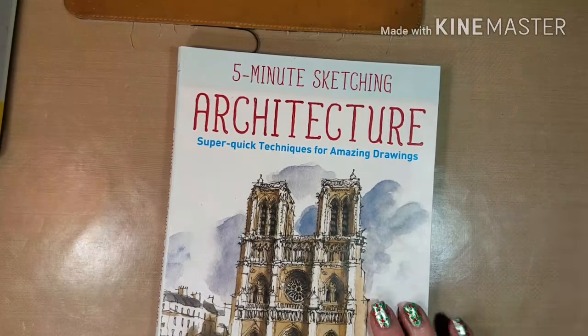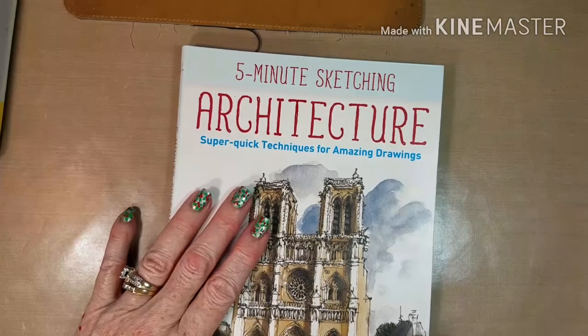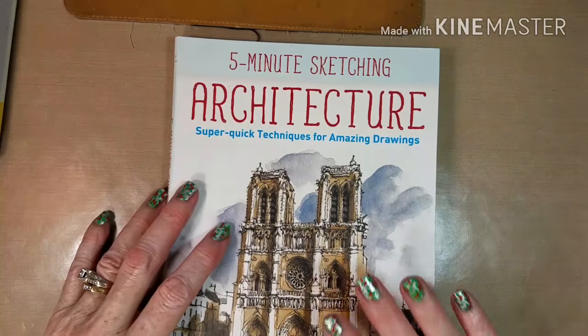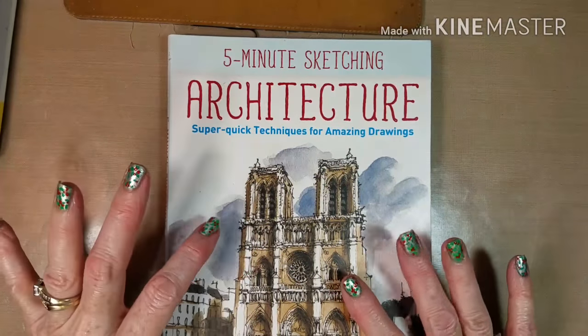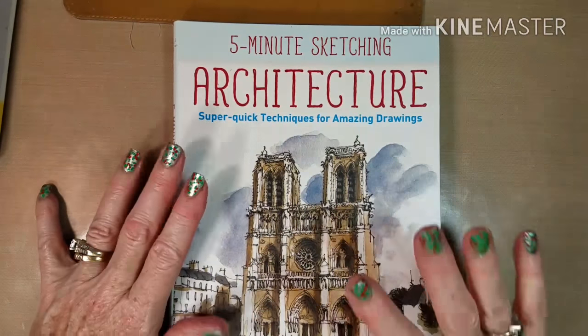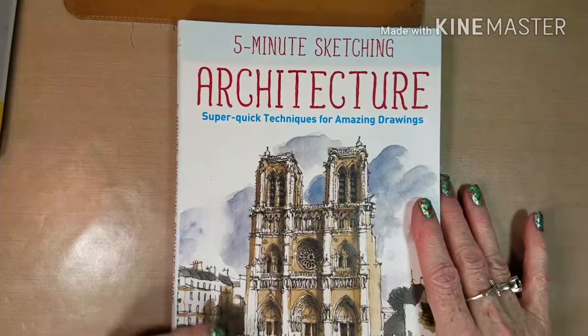She is an architect and got into the urban sketching movement when it started. This book was released, I think, late in September on pre-orders, so some of you may have it. I just bought it when I heard about it from her.